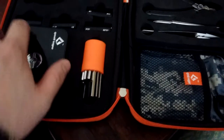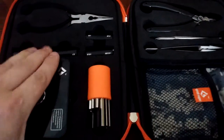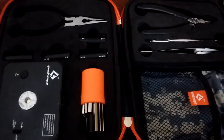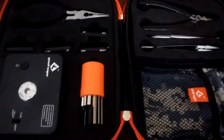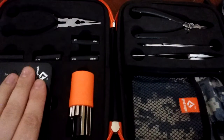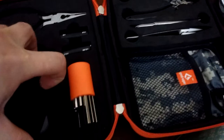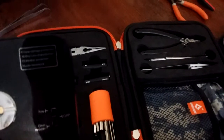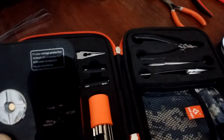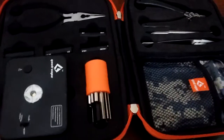This kit comes with the 521 Tab ohm reader. It's okay, but it's not very precise — it doesn't know half the time. But if I want to save battery in one of my devices, I'll pop it on there and get my readings. It takes one 18650 battery; the back panel just pops right off. It has low voltage protection, short circuit protection, breaker protection, and low resistance reading.